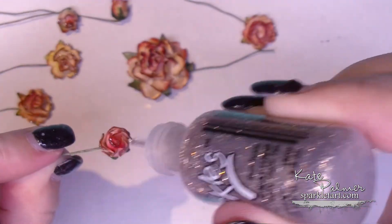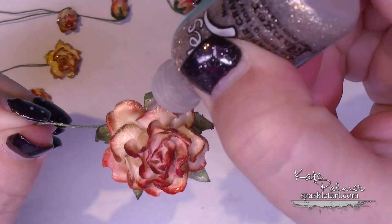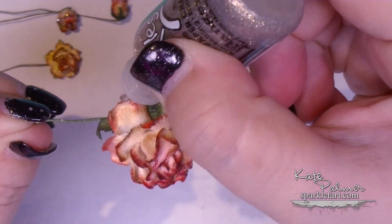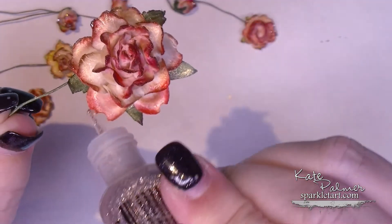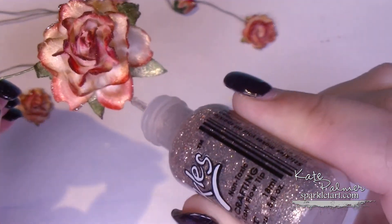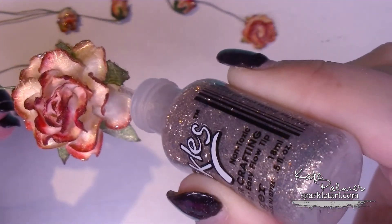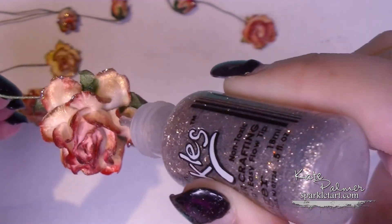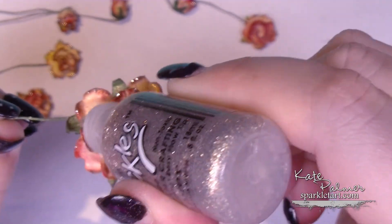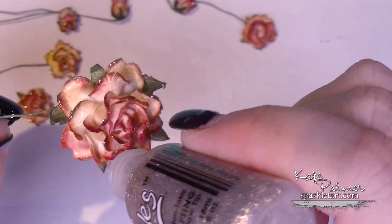Lastly, on this bigger rose — it's much easier to see what I'm doing on this one — I'm just touching the edges of each of the petals. You can see I'm only really adding the tiniest little bit, but because it's got so much glitter packed into that little bottle, that's all it really needs. Try not to get blobs; if you get blobs, just use the little tip to get rid of them.